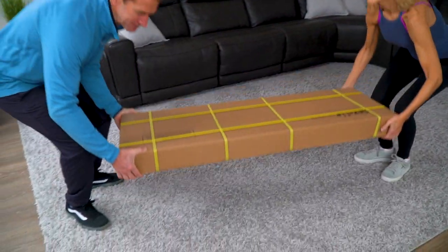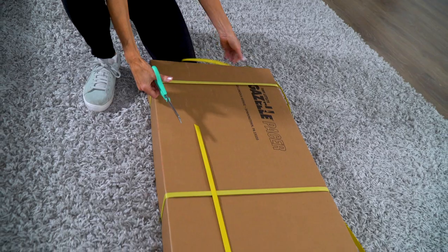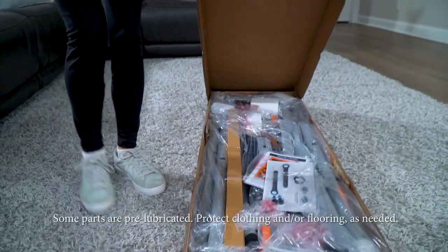Bring the Gazelle Pacer package to an open space where you have some room to set up the unit. Now you can remove the box top and all the packing materials.